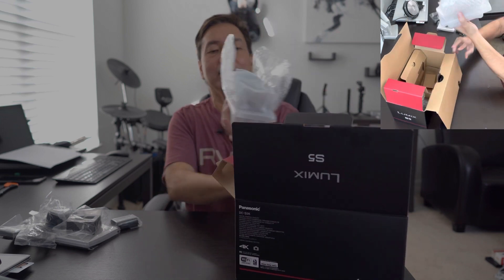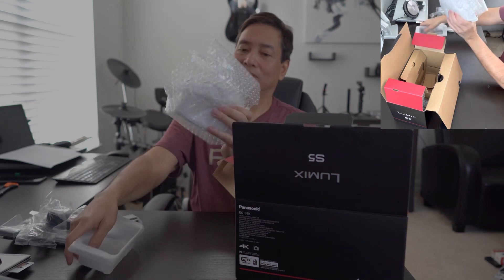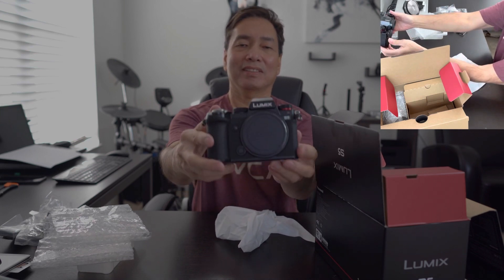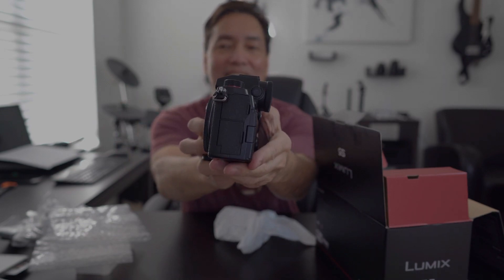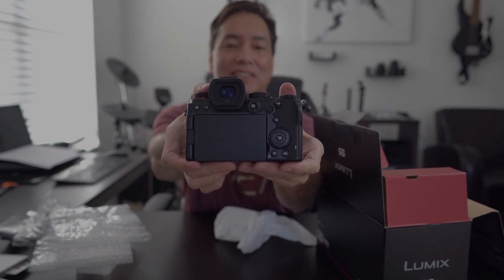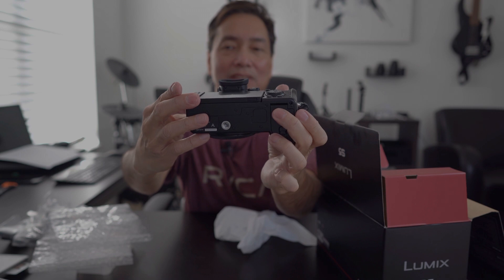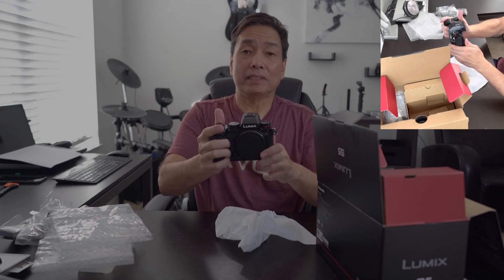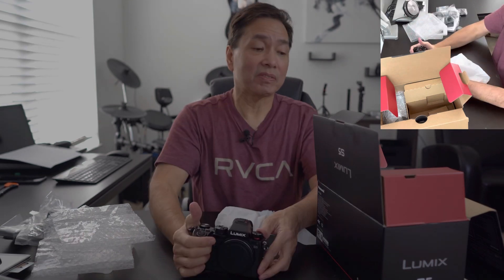Wow, look at that — it actually sits in a tray. It's really fancy. The new Panasonic S5. Here's the back of it, the top, the bottom. There's your quarter inch. Holding it is amazing — it was ergonomically designed. It's very nice.